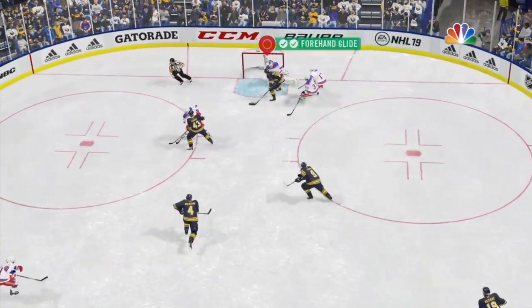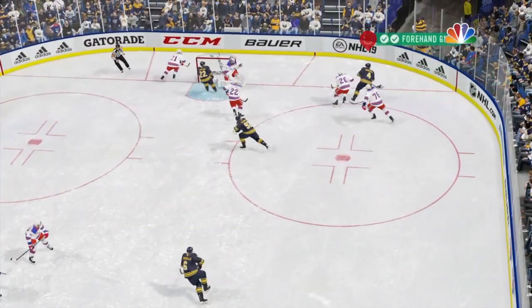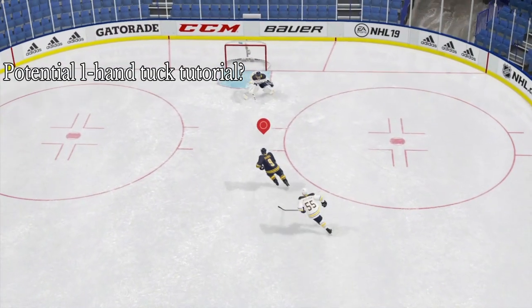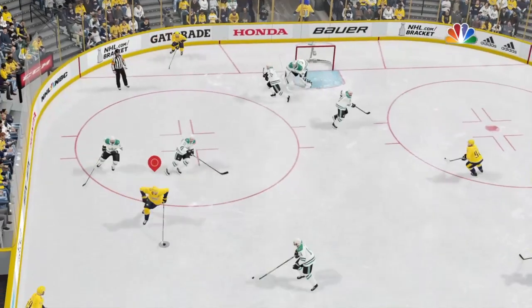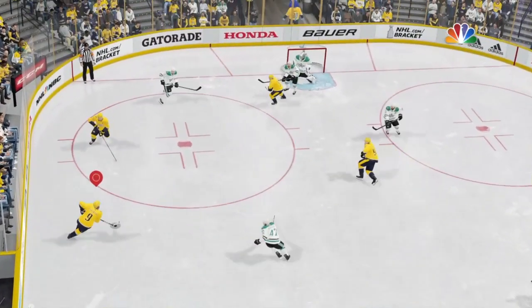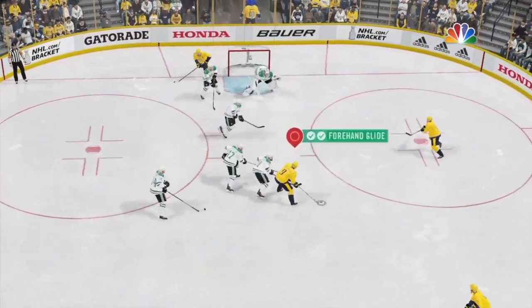This not only provides your skater maximum reach when shielding the puck, making it hard to poke check you without taking a tripping penalty — it also shifts your weight, causing opposing players to bounce off you when they try to line you up from the side for a hit. This makes it a very effective tool for driving the net as well as creating space in the slot for you and your teammates.